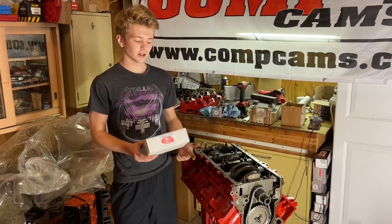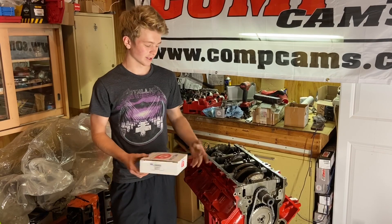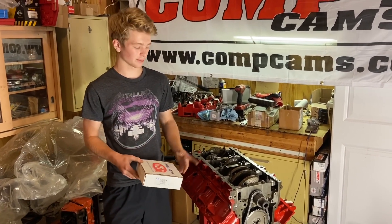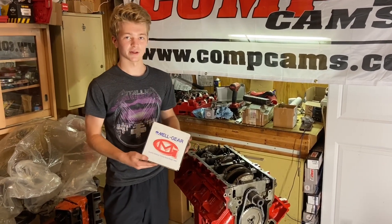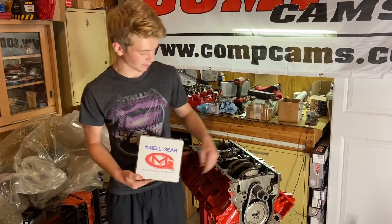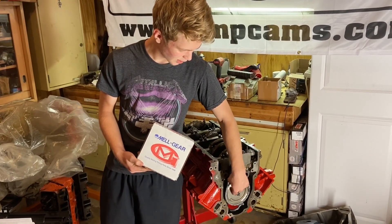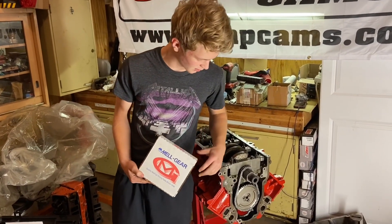Hey guys, today I'm working on my 6-liter LS engine for my truck. It should be pretty sick when I'm finished with it, but right now I just want to talk about this Melling timing chain I bought for it. If you notice, there's not a whole lot of slack in it compared to a lot of other replacement or performance timing chains on the market.